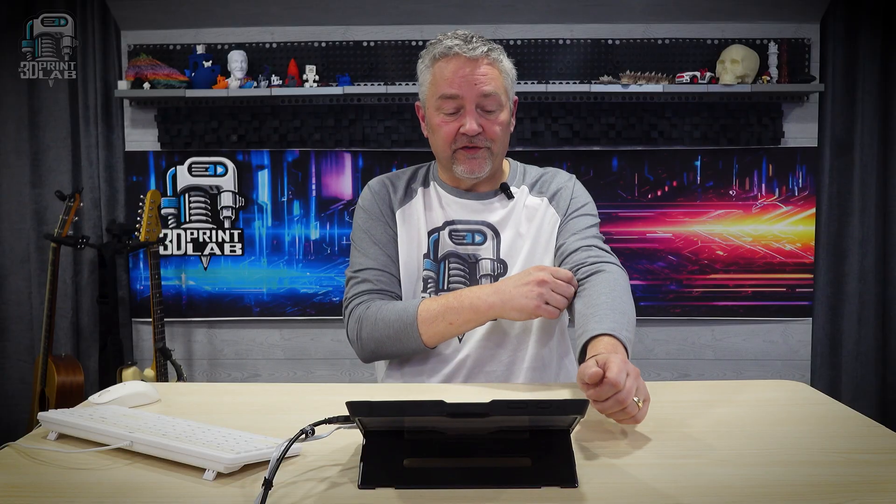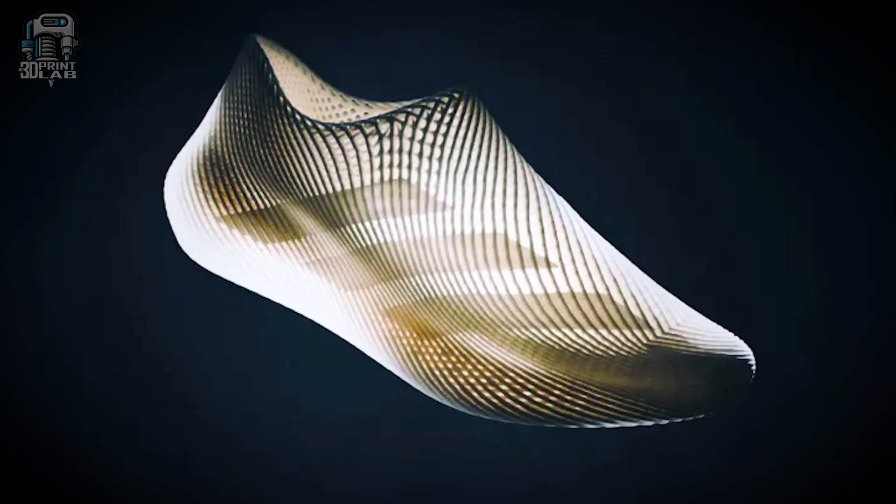Adidas has come out with a Climacool 3D printed shoe, and those launched globally on May 2nd. According to an article on The Verge, the shoes are fully 3D printed — not a lot of these shoes are completely 3D printed. Adidas says they've created a breakthrough in additive manufacturing, engineered entirely through cutting-edge 3D printing technology.